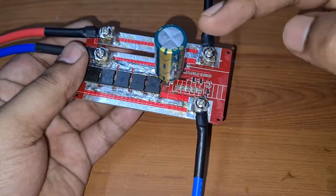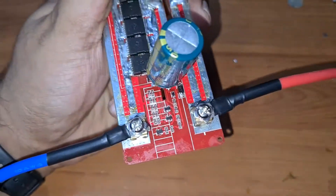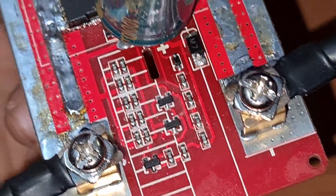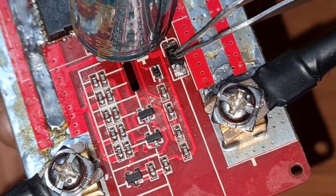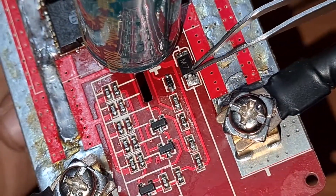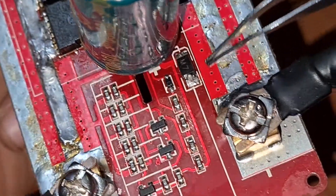The third thing is that you have to lift the capacitor, and there you will see a small diode — which was actually blown in my case, so I had to replace it. I'll quickly show you how I replaced it. This diode gets connected to the capacitor.